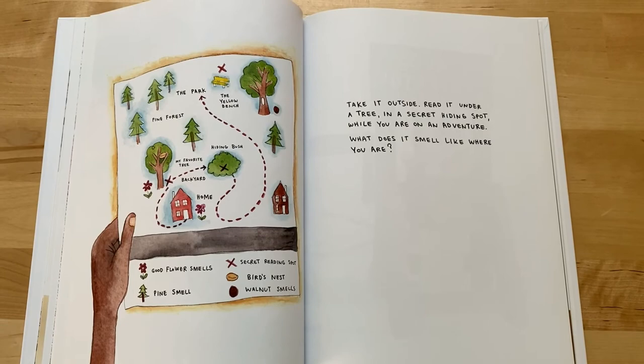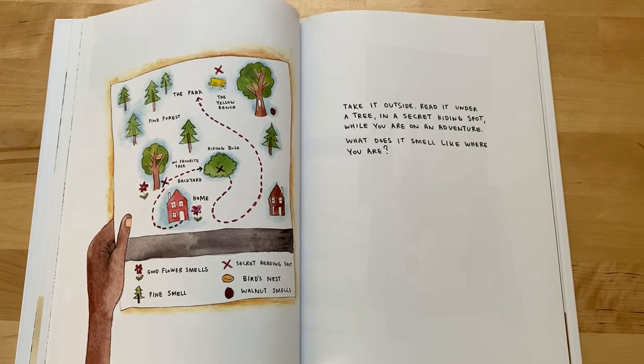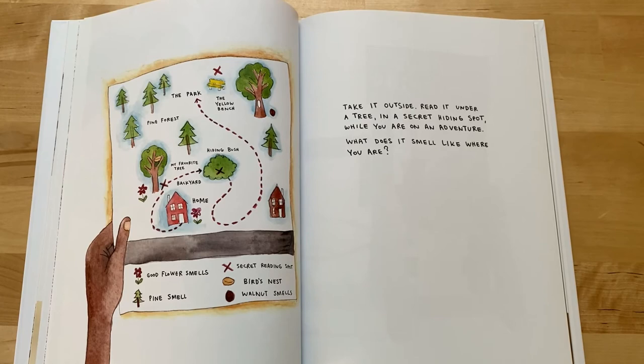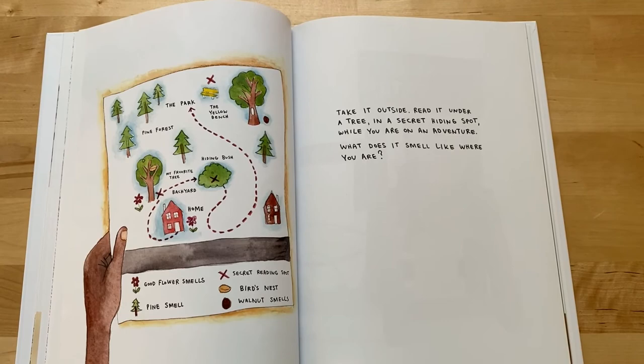The park. The yellow bench. Pine forest. Hiding bush. My favorite tree. Backyard. Home. Good flower smells. Pine smell. Secret reading spot. Bird's nest. Walnut shells. Take it outside. Read it under a tree, in a secret hiding spot, while you are on an adventure. What does it smell like where you are?